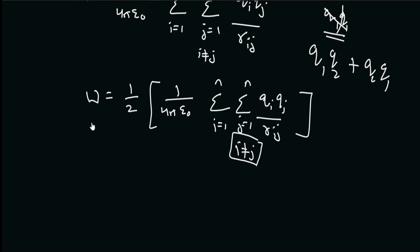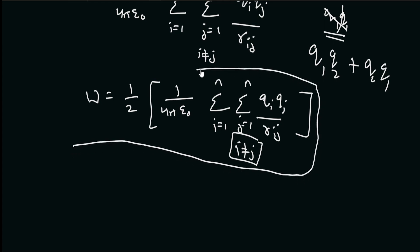This is the amount of work it would take to assemble n number of source charges, bringing each charge from infinity to its position. We have now solved our problem — this is the amount of work we need to do to bring each charge from infinity to its position.